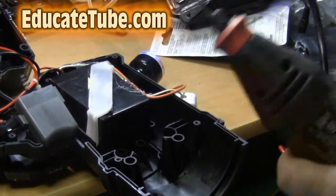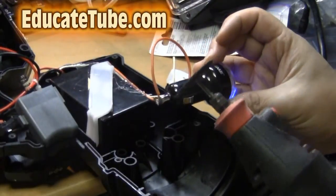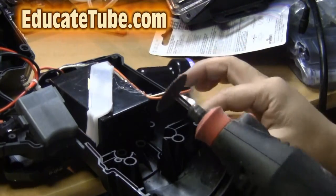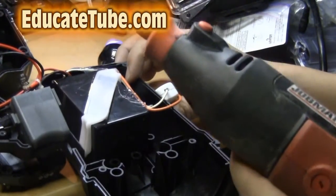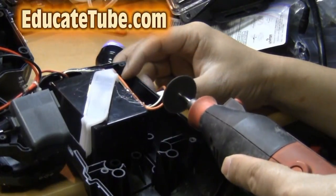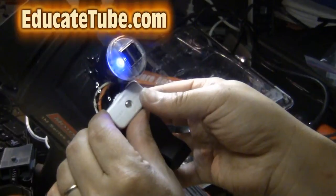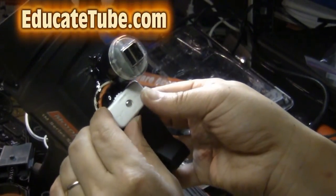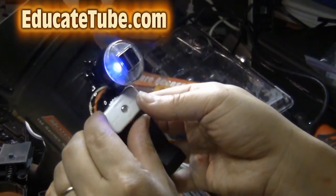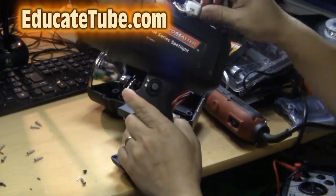I'm going to cut into the spotlight so I can fit the USB charger snugly in there and hot glue it. Make sure you put on your safety glasses when you do this, because there are a lot of dust and plastic particles. Let's put it together — you can see the switch works. Let's test it one more time.